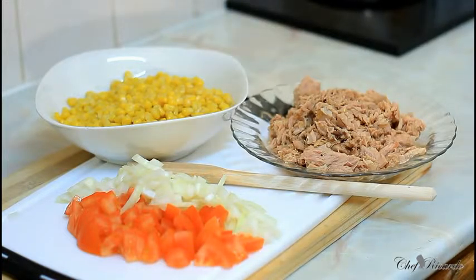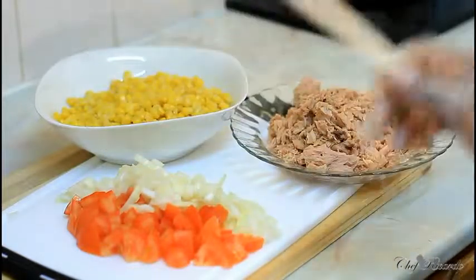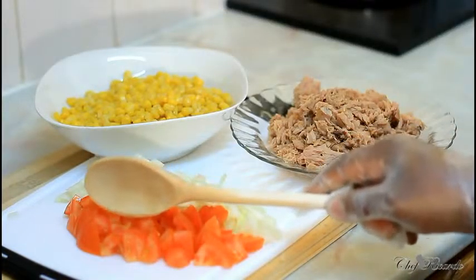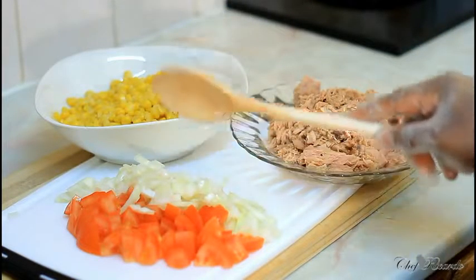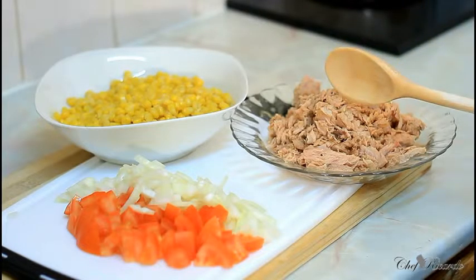Guys, it's just simple — get the pot on, get the tuna, get the sweet corn, and get some tomato, some white onion. I'm just gonna cook a portion of pasta and some tuna right now. I've got two medium-sized tomatoes, one small white onion, a cup of sweet corn, and three cans of tuna.